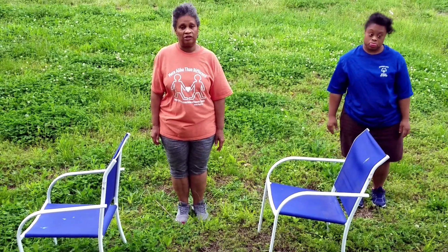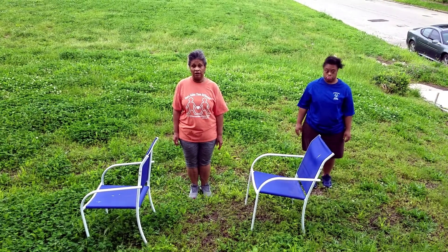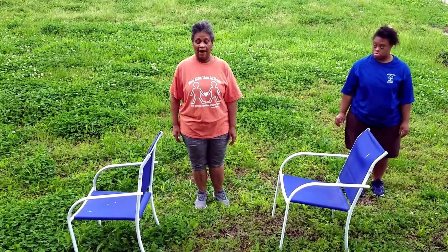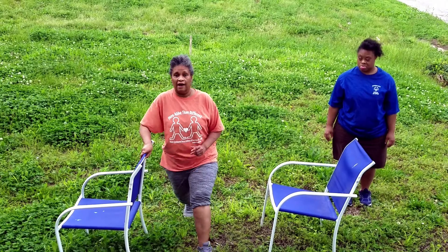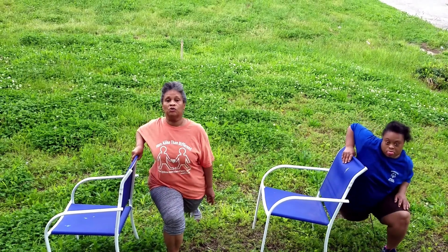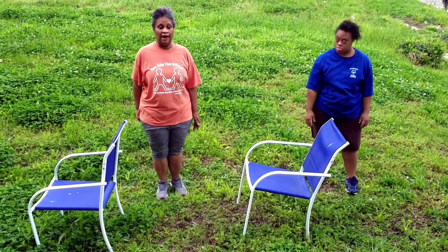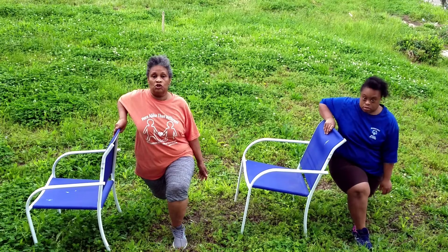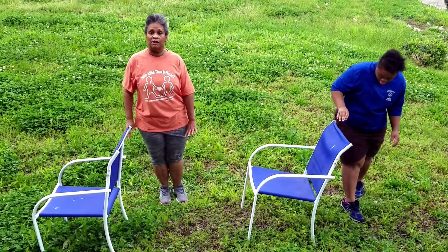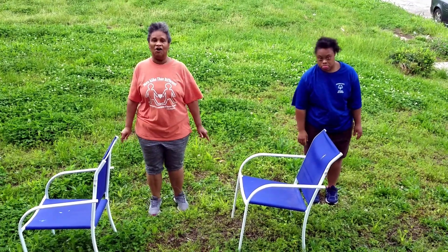Our last exercise stretch before our breathing is going to be lunge and hold. You can do it without the chair or with the chair. You want to lunge out, hold for eight, and come back. Then we'll switch to the other leg and come back. Ready? Begin. One, two, three, stand up, four, five, six, seven, eight. Come back. And other leg. And one, two, three, four, five, six, seven, and eight. Great job. You ought to feel real limber. How about you? Feel limber? I feel great. All right, there we go.